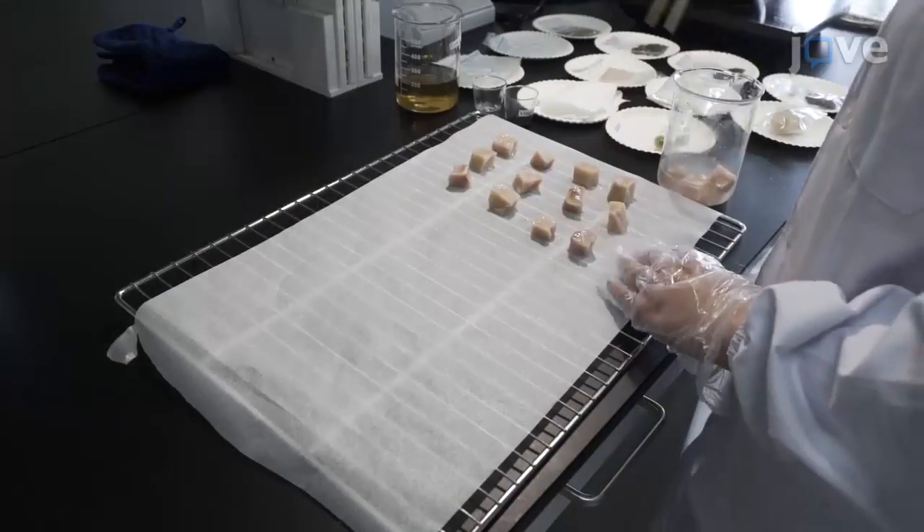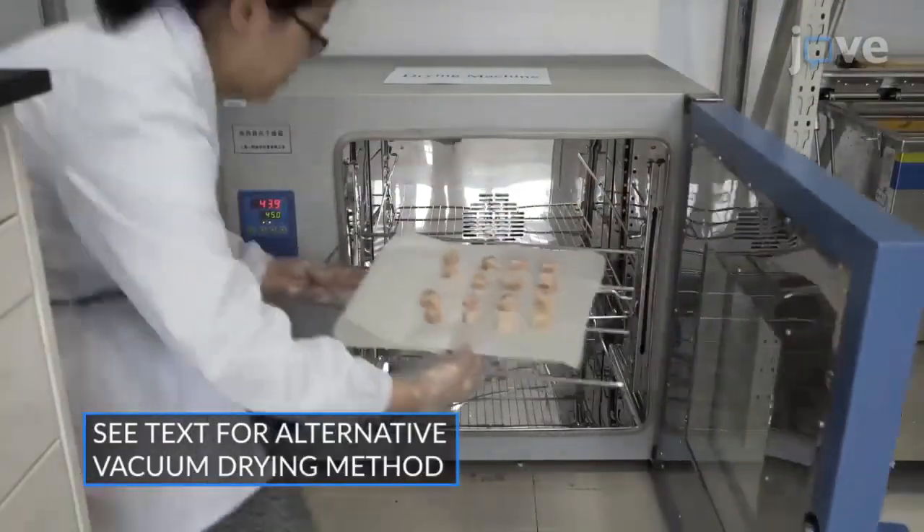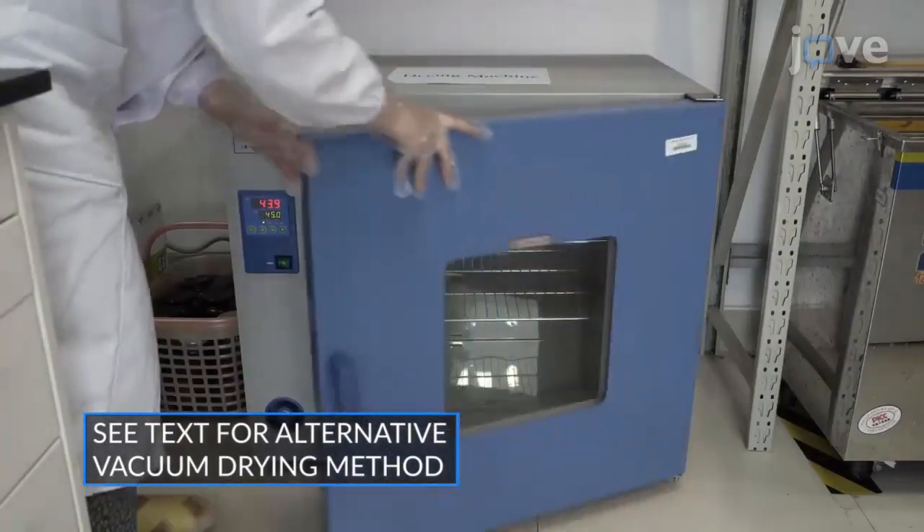Then, put the marinated fish cubes onto a stainless steel gridding plate and dry them with hot air at a temperature between 40 and 60 degrees Celsius for 6 to 10 hours.